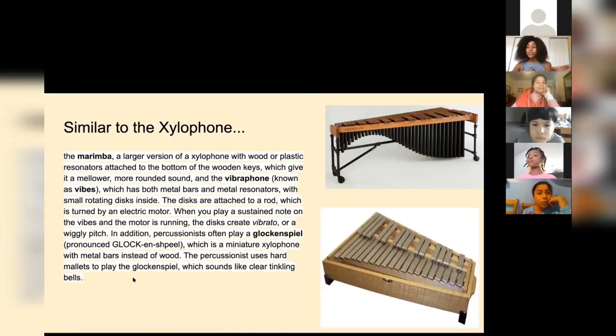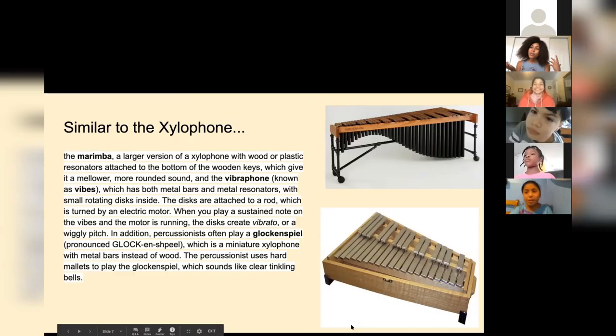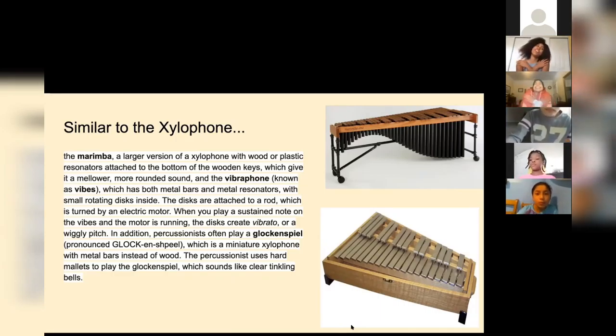We have some instruments that are similar to the xylophone, and those are called the marimba, the vibraphone, and the glockenspiel. Those are kind of similar to the xylophone, but they're a little different. And I saw Ms. Kausi react because she loves it and I'm sure she wants to talk about it.